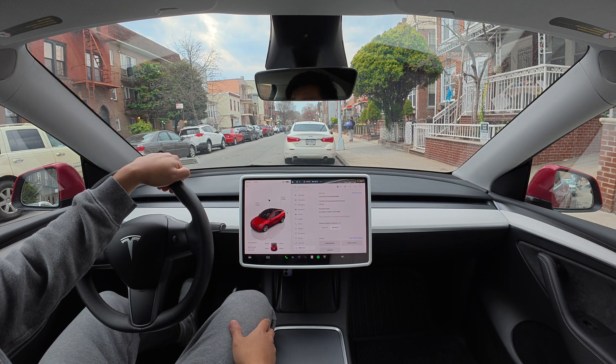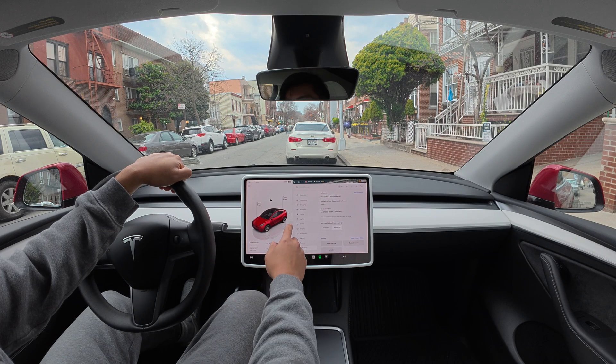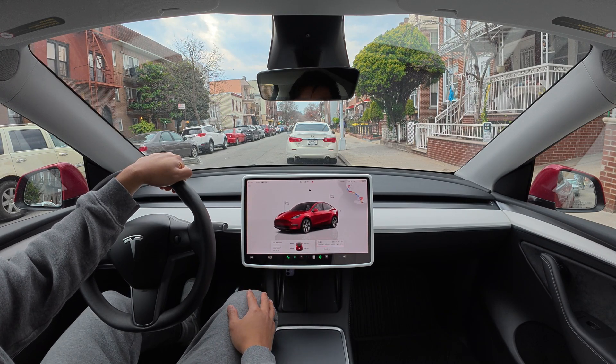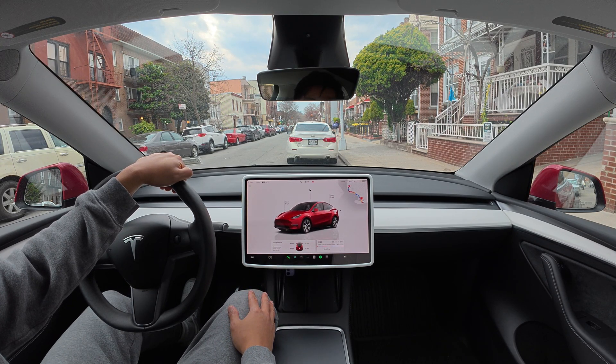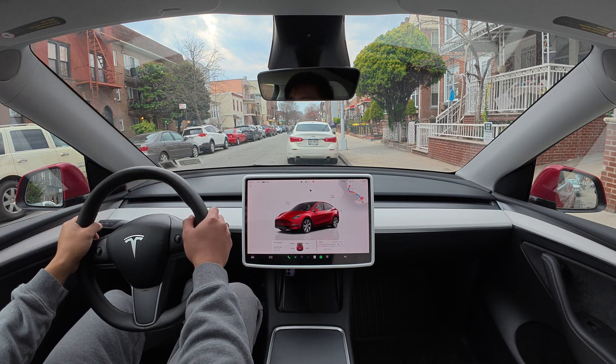Good day fellow observers. Today we're continuing our Brooklyn Edition testing for version 13.2.8. This time we're heading to Luna Park in Coney Island. It is a 23 minute drive, 5.2 miles. Let me activate FSD.